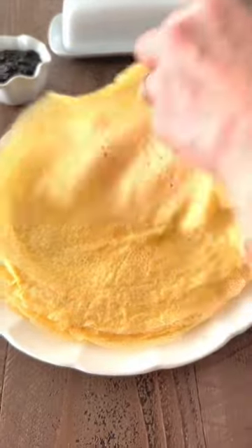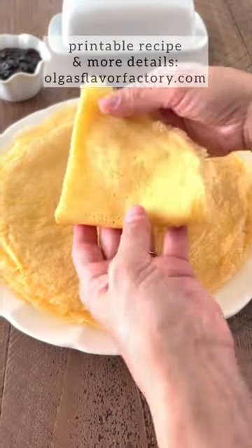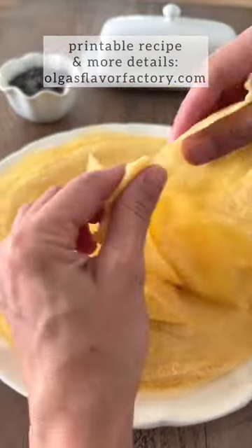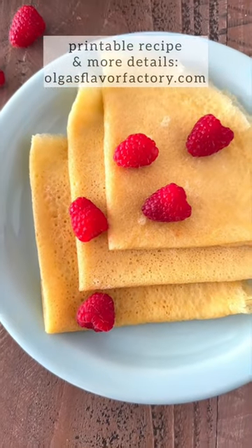These sourdough crepes are wonderful. They turn out really thin, airy, and delicious. We use them for both sweet and savory recipes. They're really stretchy too. If you're new to sourdough, this is a perfect recipe to start with.